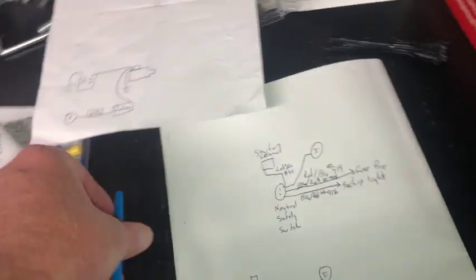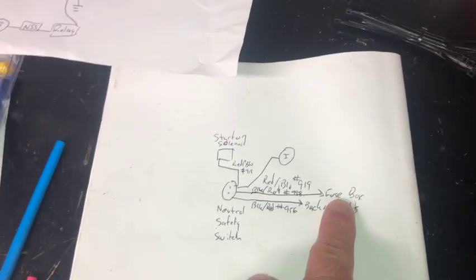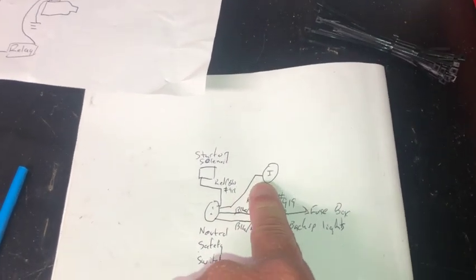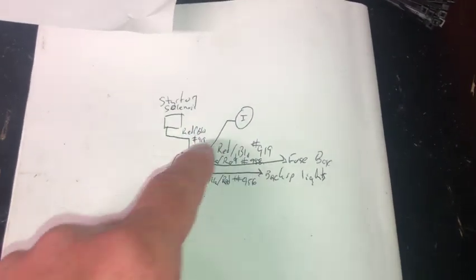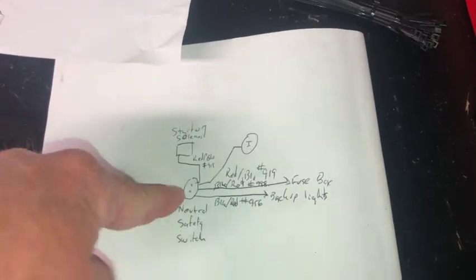I had to sit and figure this out. I got the neutral safety switch pigtail, so I wanted to make sure that the wiring with the harness was going to work. What we have over there is a 919 wire that goes to the fuse box — I think it actually goes to something else, I'm not sure — but it goes to ignition right here. We have two cables that come in to the neutral safety switch.